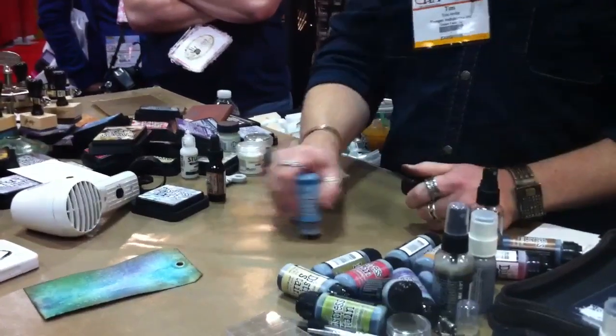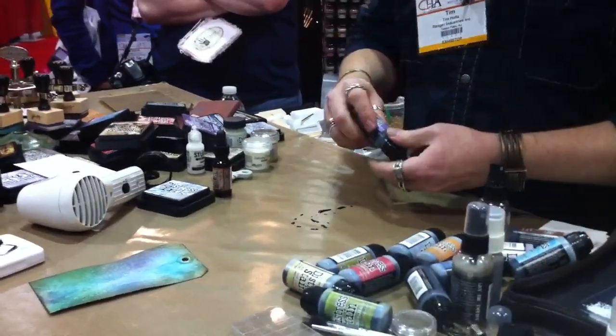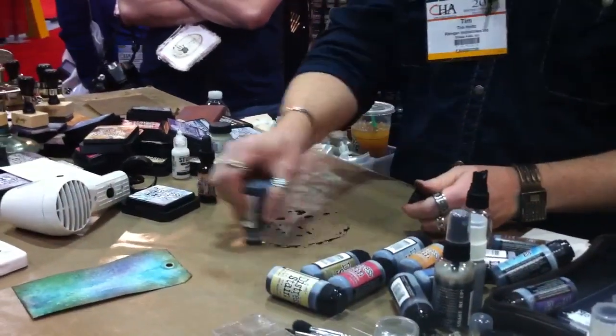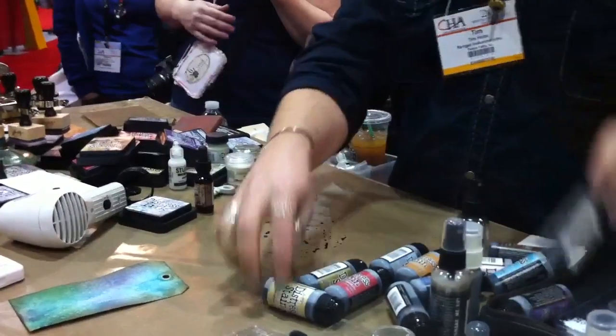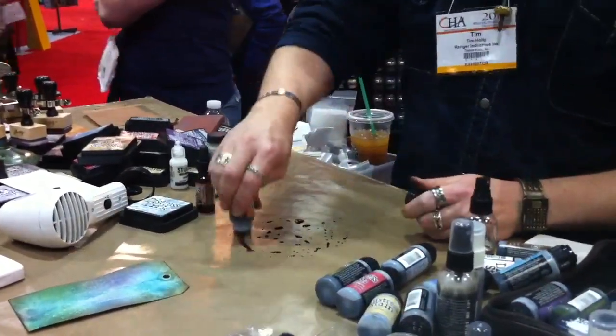Another cool way is I can actually take the stain and put it right on my craft sheet, and just go in with colors and put that down. Whatever colors you want — you want to throw in maybe a little Wild Honey, we can throw that in there.